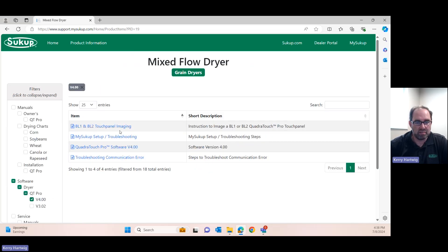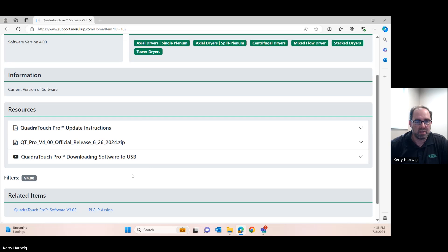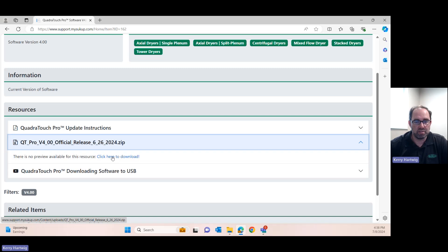Now we have a choice of imaging, troubleshooting, the actual software, or communication error. We're going to select software, and right here is the version 4.0 official release, so we'll click on that and download it.